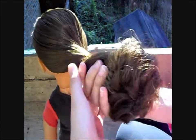Push your doll's hair up and while doing so, twist it around the top. This should form a bun.